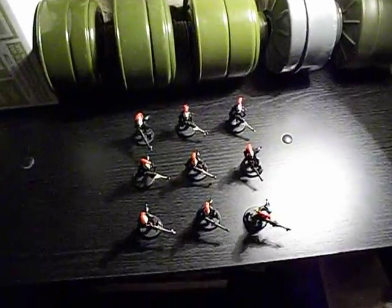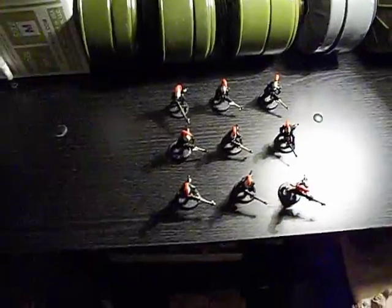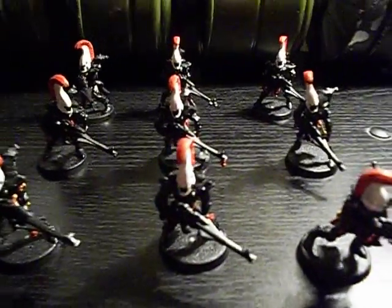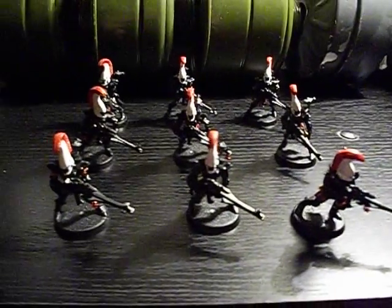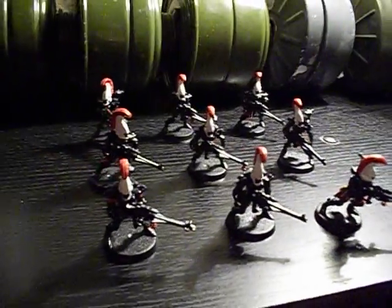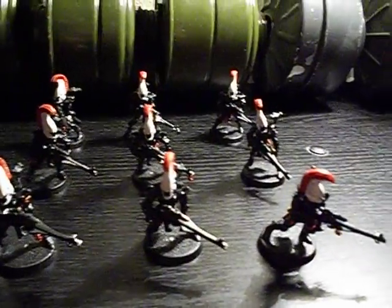Alright, this is what I have assembled with my army so far. There are 9 Dire Avengers I put together, and I have the Exarch over there, still in pieces — he's painted and everything. I just need to get magnets and magnetize him, so I'll show you guys these guys with him. I think I'm going to get a Battle Force pretty soon.